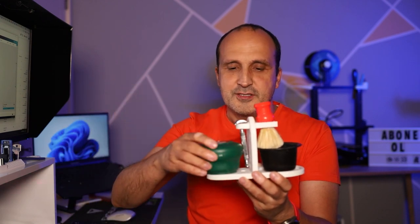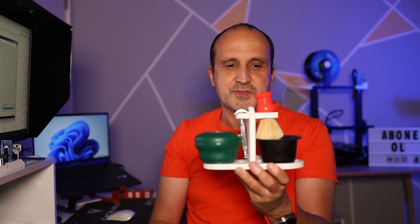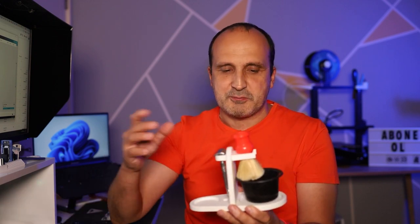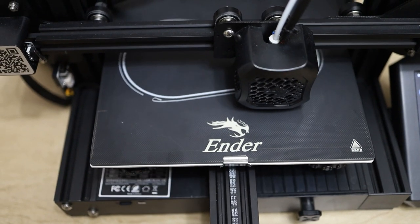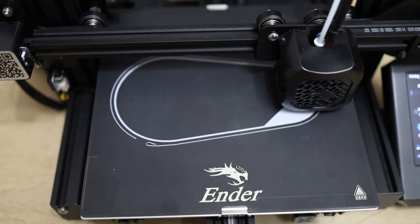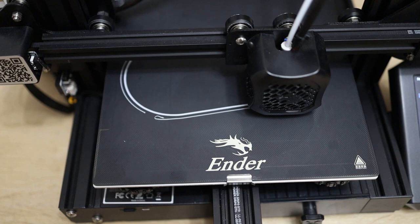Bende ProRosso var, şöyle bu şekilde koyup da kullanabiliriz. Yani burada kullanım biraz size kalmış. Buraya farklı şeyler de koyabilirsiniz — tıraş bıçaklarınızı, jiletlerinizi koyarsınız. Bu şekilde şöyle güzel bir ürün.